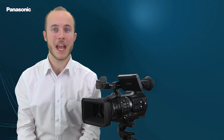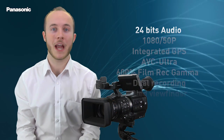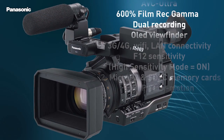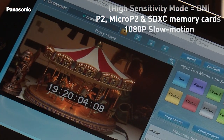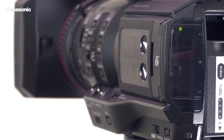The AJ PX270 offers many innovations to the handheld type camera recorders. Panasonic has taken the DNA from our shoulder mount cameras, benefiting the PX270 with greater image control and functionality. Further innovations include network connectivity via 4G and dual codec recording.